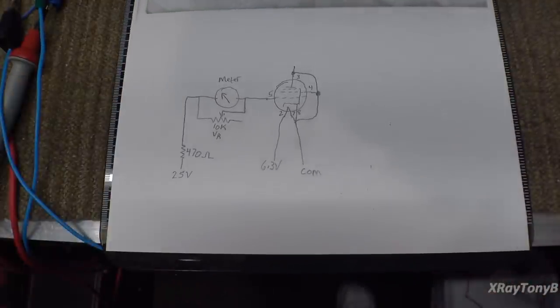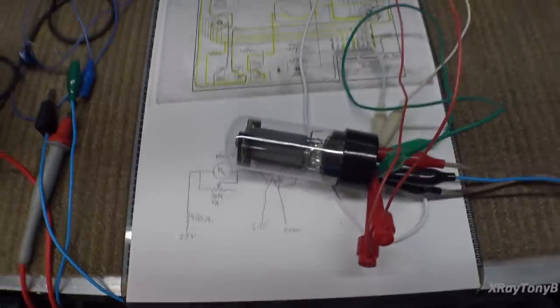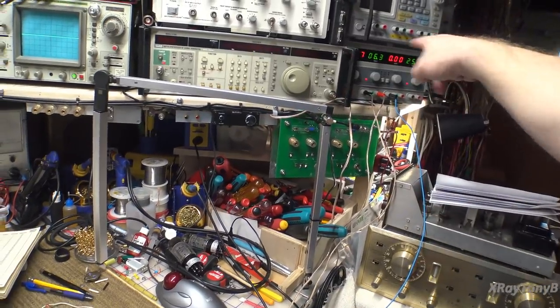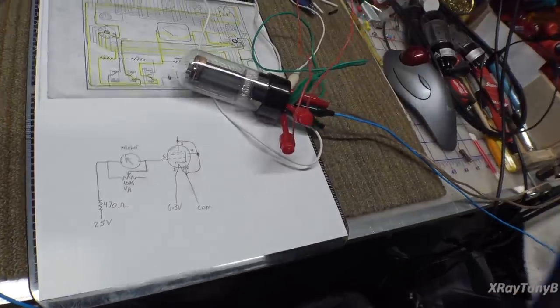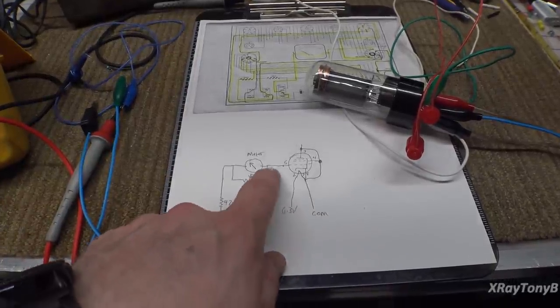Let's see it in real life — let's try to mock this up. I took this, which is a Russian equivalent of a 6L6, and wired it with a bunch of jumpers. I'm using my dual power supply over here, which has 6.3 volts on one side and 25 volts on the other, which is not connected yet. We put 6.3 volts from here to here, and you can see the filament is lighting up. As soon as the filament warms up, I have my Fluke meter set to milliamps and I have a 10k resistor in line with it.